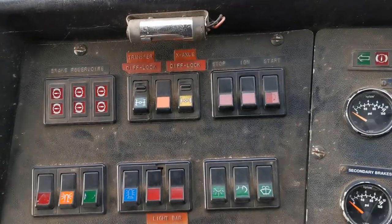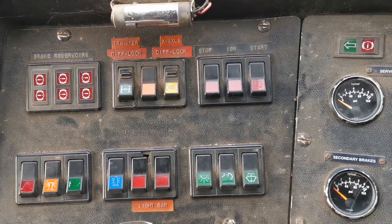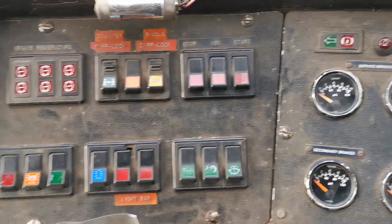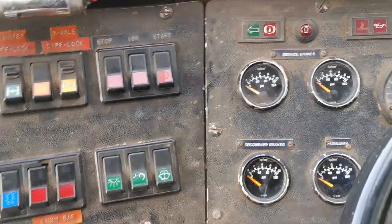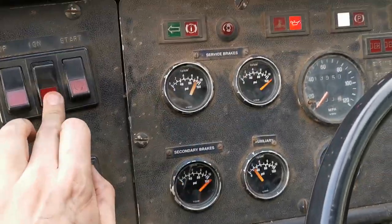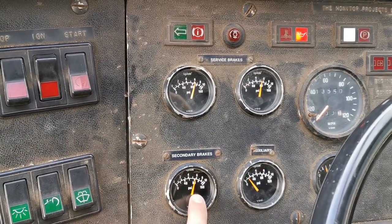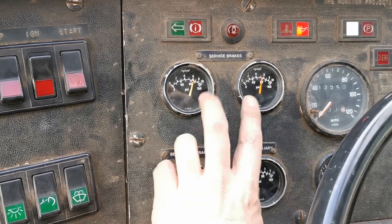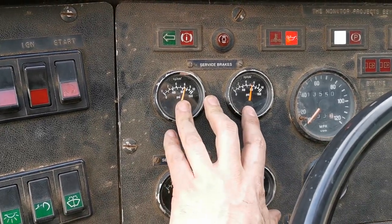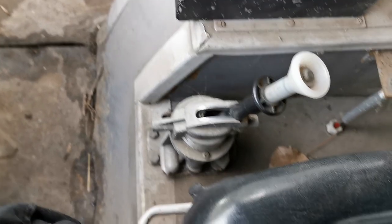It's a couple of days after the last bit of video - it got dark so I headed home. The electric air compressor struggles to pump the air tanks up fully but it does pump enough in. I've had it running this morning and I can see a little bit of pressure in my auxiliary brake - there's just pressure there, so I should be seeing it at the handbrake lever. My main brakes are pumped up.